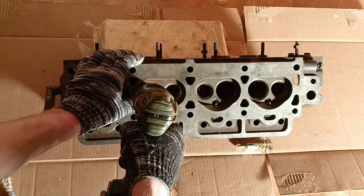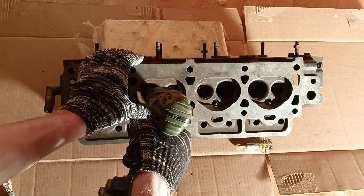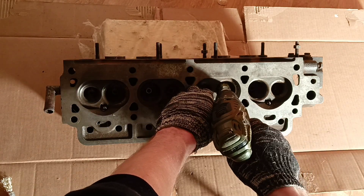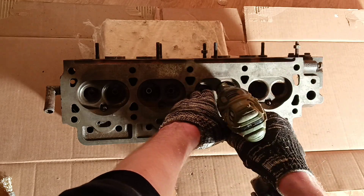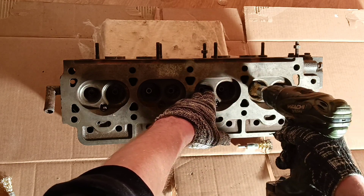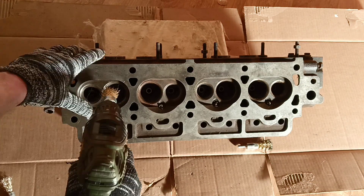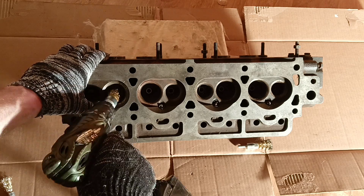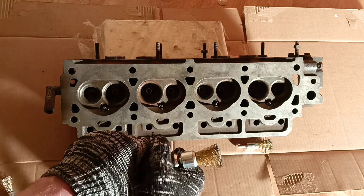So slowly and surely, with carefulness, we continue our cleaning process. These ports should be clean as a whistle. All the time we have to watch out not to damage the valve seats — that's why you want to use soft brushes for an aluminum head. We want to check our results from time to time.